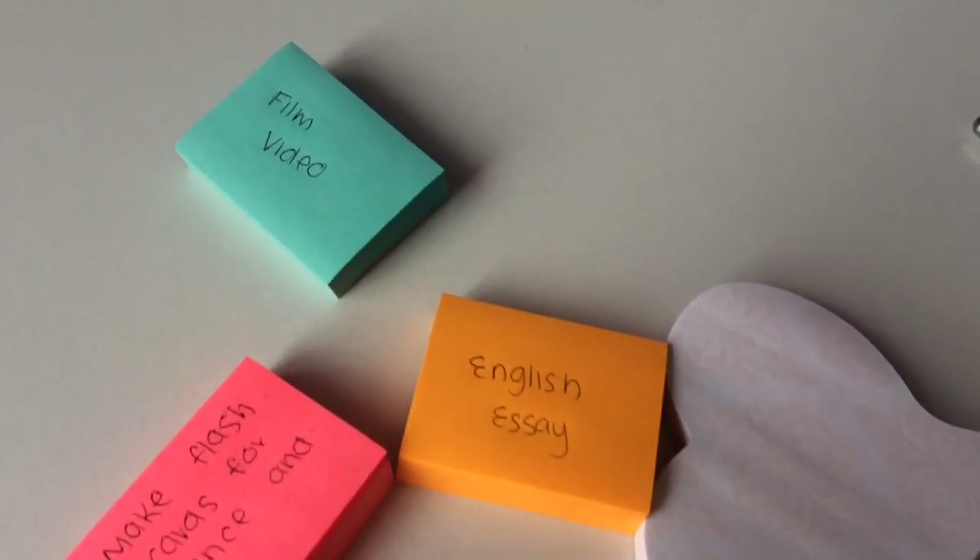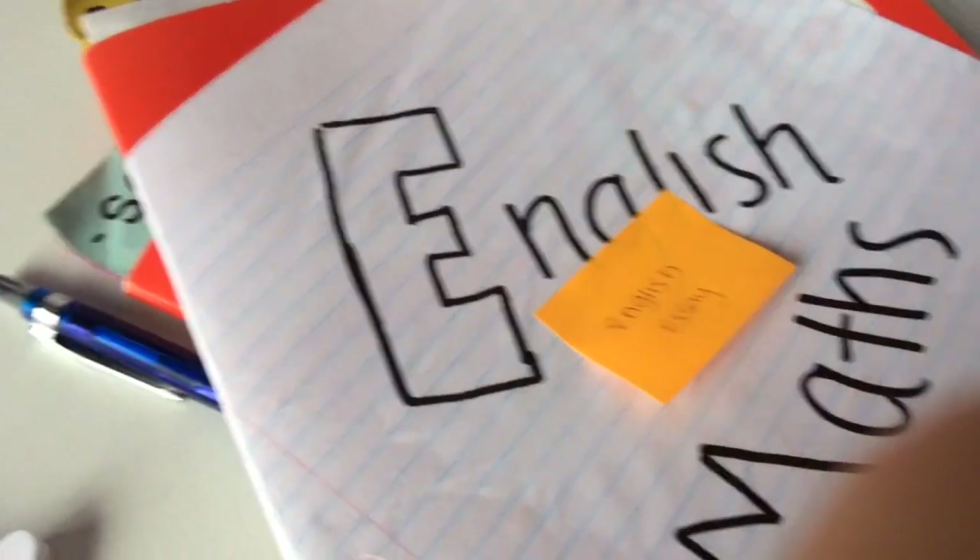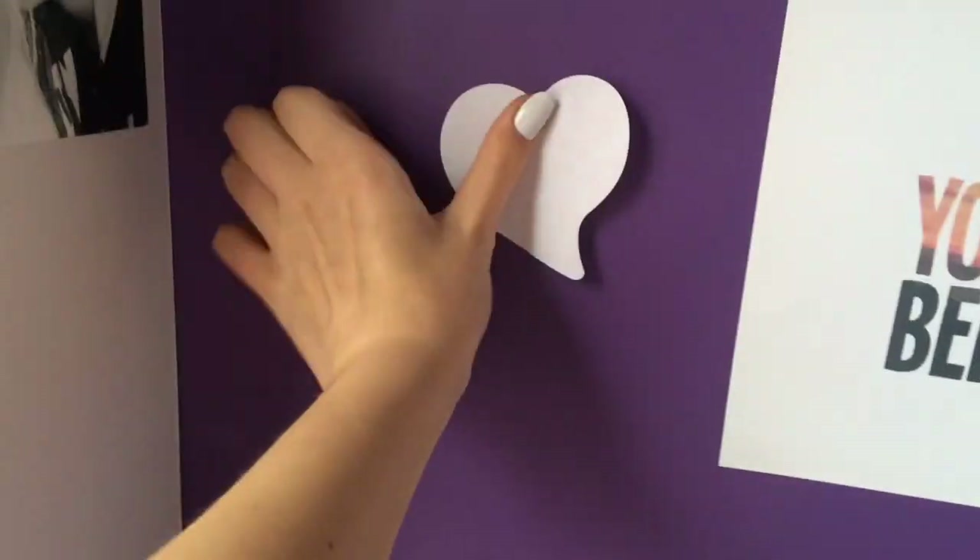Post-it notes are so great for school and so helpful for reminders. Watch me fail at putting post-it notes up right here.